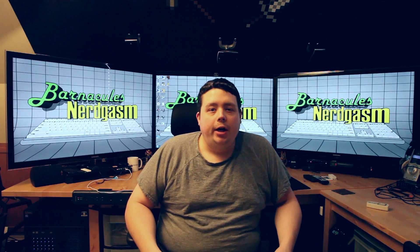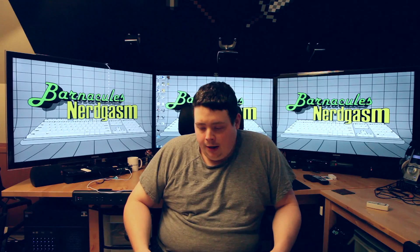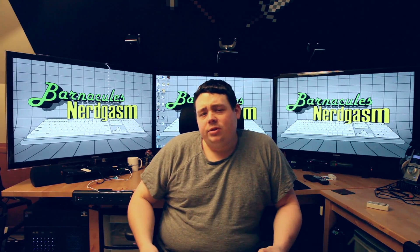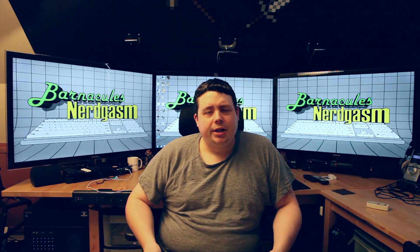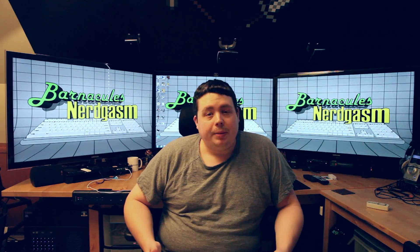Hey, what's up Nerdgasm fans, Jerry here, aka Barnacles. Got an unboxing video for you guys today. Sorry I haven't been putting up a lot of videos lately — life's just been getting really busy. Won't get into any super detail on that, but videos might be slowing down a little bit, but they'll pick back up.